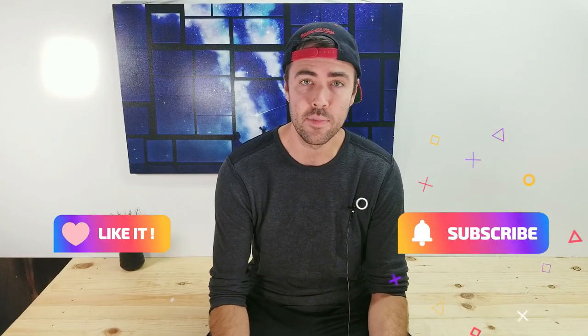However, there is a catch. I'm only going to be using paper and a little bit of tape to make this. I hope you enjoyed the video. If you do, please consider liking and subscribing and let me know how you think I did.